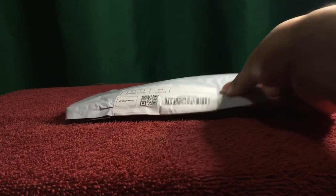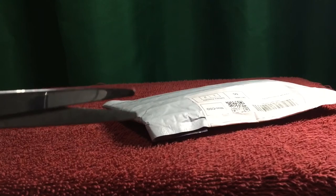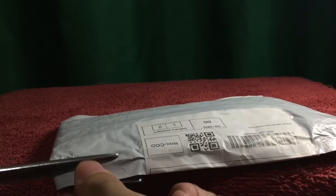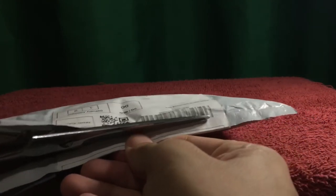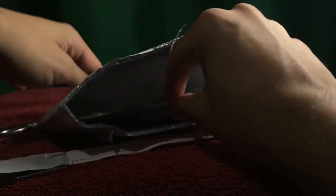It comes in a standard packaging like the previous items that I've unboxed. I'll start by using my trusty old scissors and carefully cut up on the sides. It has bubble wrap inside, and here it is.